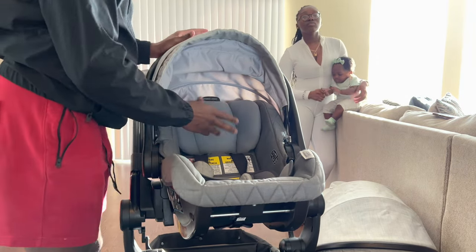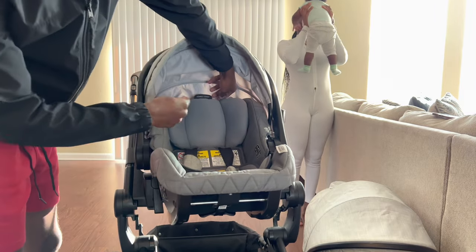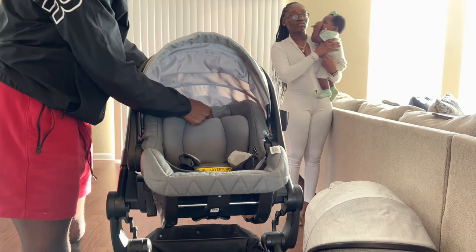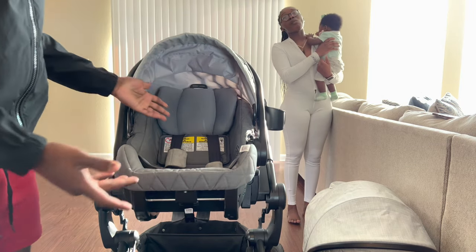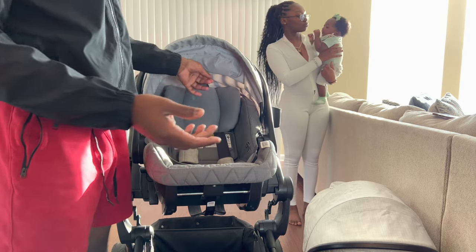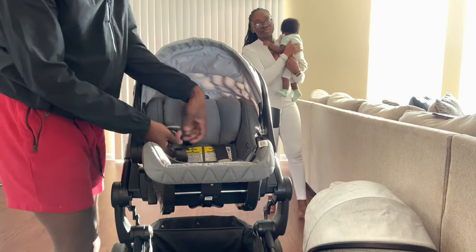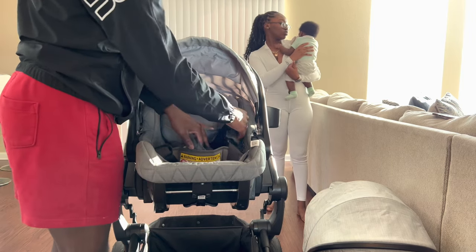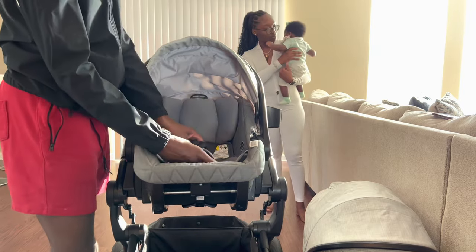For the car seat, you can adjust all the inserts — which is standard among most car seats. The headrest has a little tab that lets you click and slide the entire headrest and inserts up or down. For a taller baby like Zamara, you just adjust it all the way up. Once the baby gets older, you can also remove the inserts and adjust the harness straps inside.